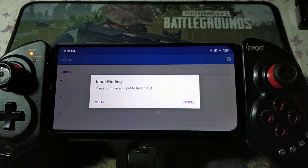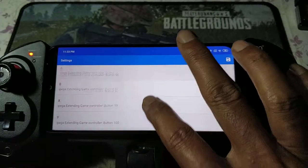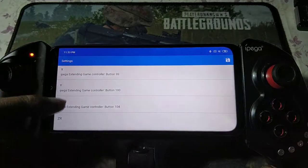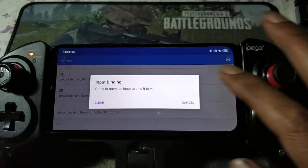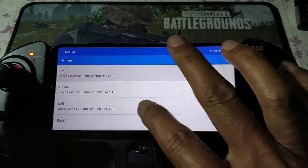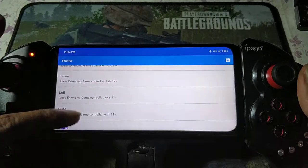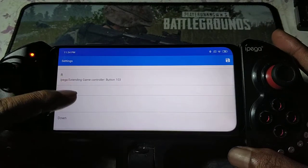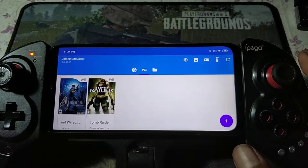Let me show you: A, B, X — this is standard. Y. ZL is L2 left. ZR is R2. Minus is the Select button. Plus is the Start button. Home you don't use. Left stick, left and right. Right stick. L1 is left trigger, R1 is right trigger. D-pad is here: up, down, left, and right. That's all. Okay, let's start the game.